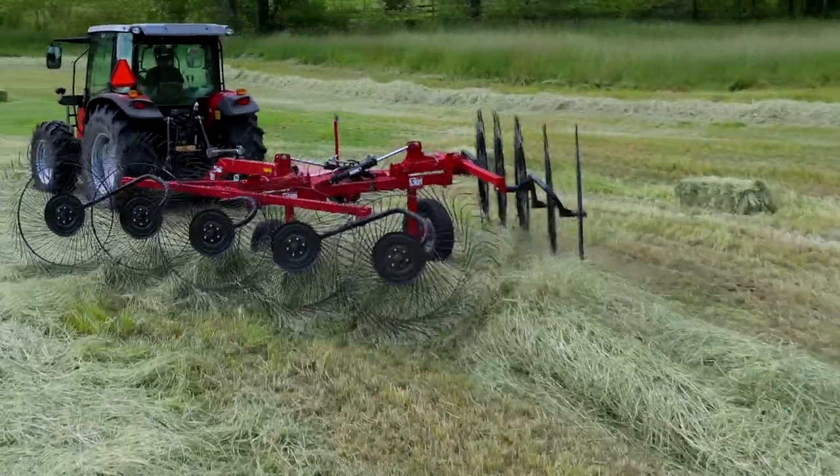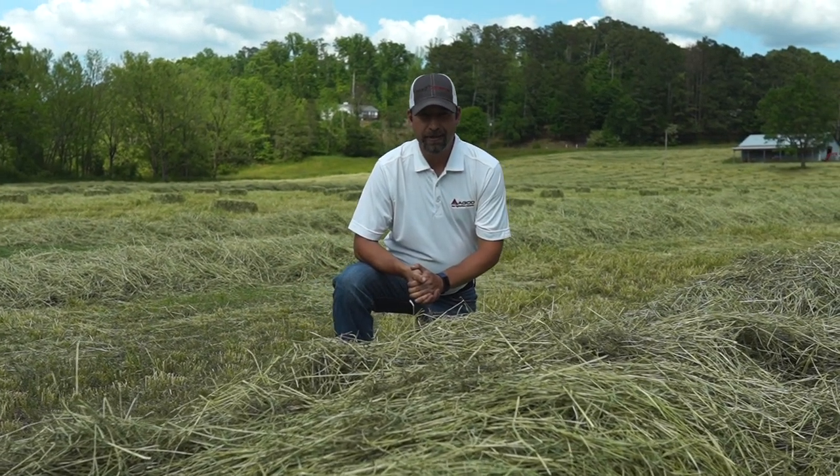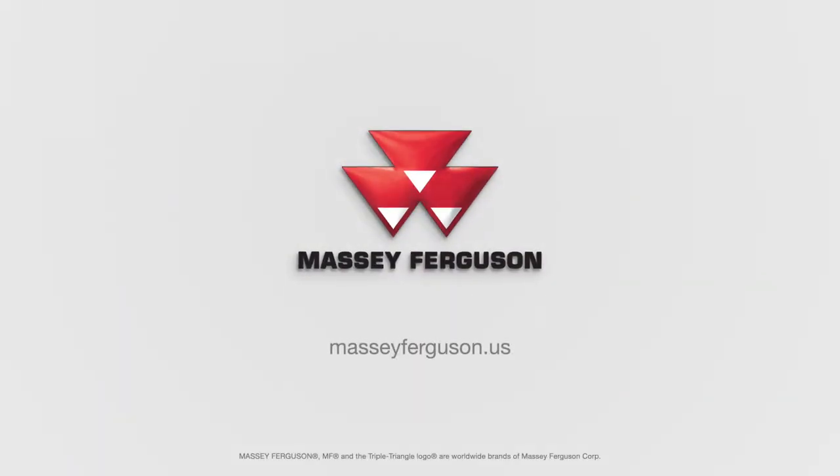I hope this demonstrates the value of a rotary rake versus a V-Rake and what it can do on your operation. For more information, please see your local Massey Ferguson and Heston by Massey Ferguson dealer, or visit MasseyFerguson.us.